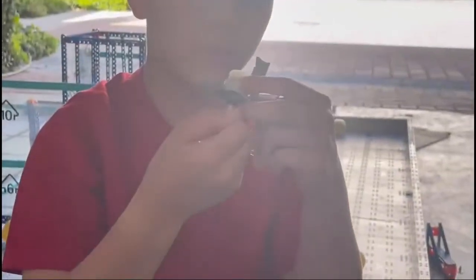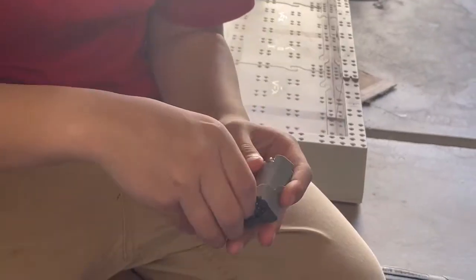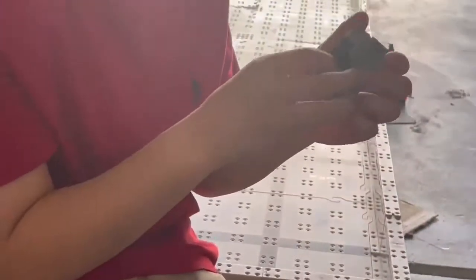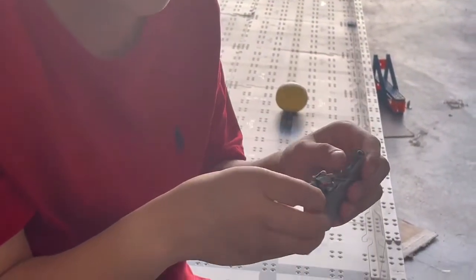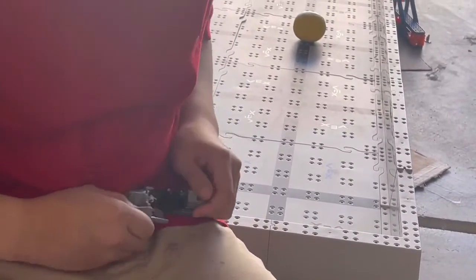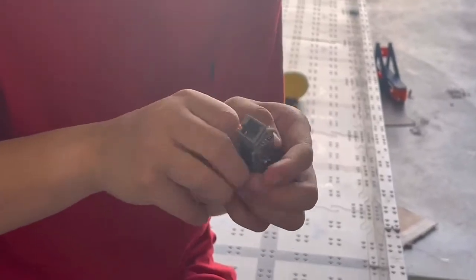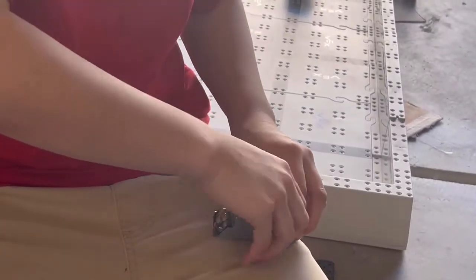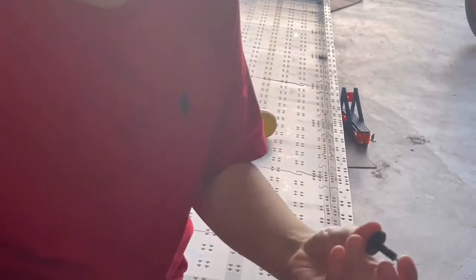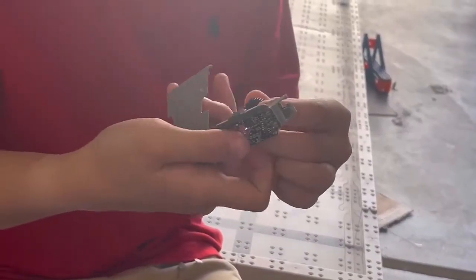If we grab a VEX IQ axle, which is a nice socket, you could poke it inside. I'm going to take this black gear out and try not to damage any of the components. It looks like I've already shattered the circuit board. It's so hard to take out.